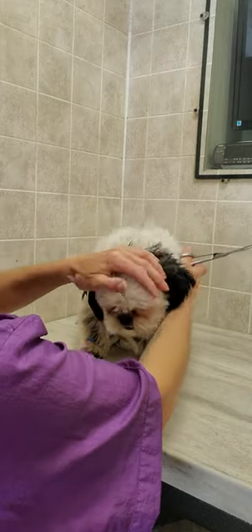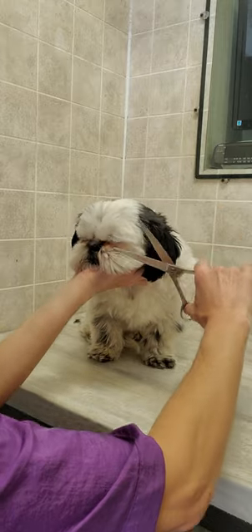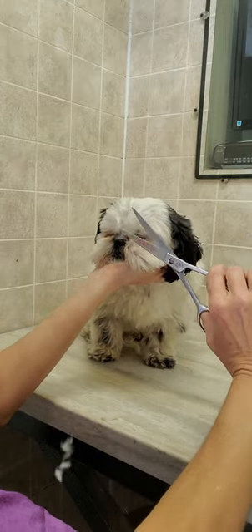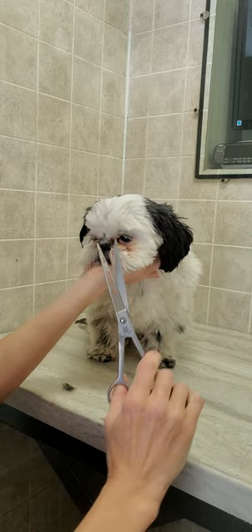Hey everyone, it's Lisa from Canine Clips dog grooming tips. This is Gus. I'm just going to show a quick little video of how I trim a dog's face with scissors and without any restraints.